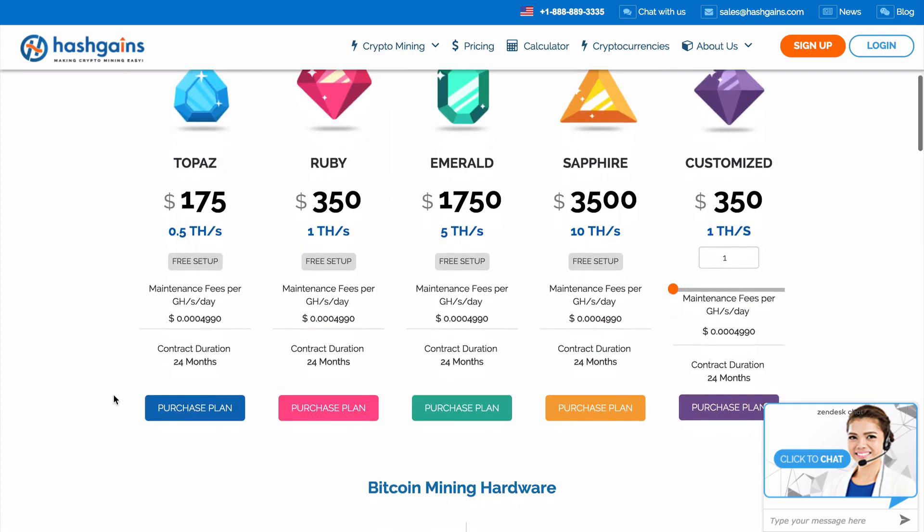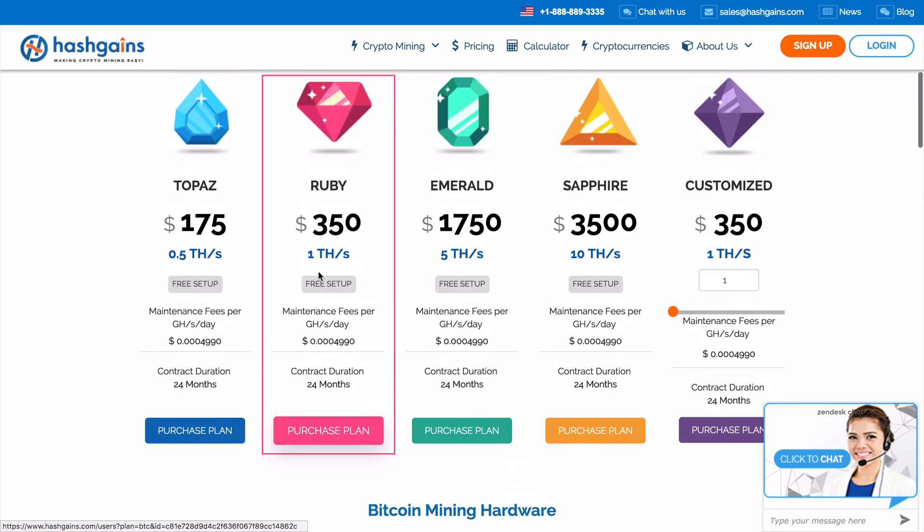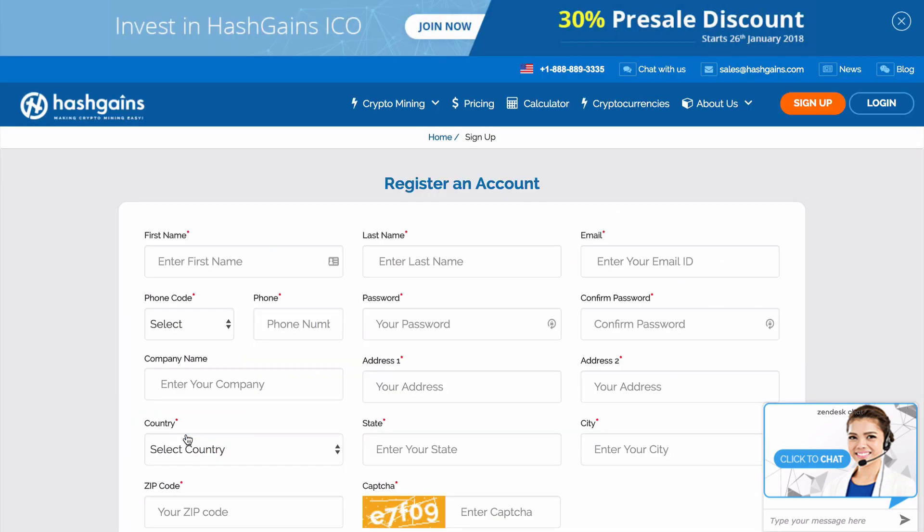Before you make your decision, you can scroll down a little bit more and see the mining hardware. Once you've made your selection, simply click on purchase plan and you will be redirected to go ahead and create your account.